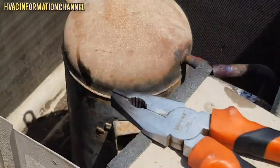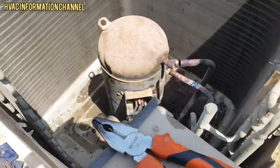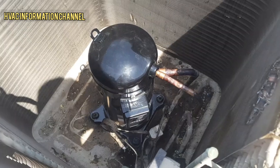There is high pressure, and our compressor is at high pressure. Now we have the old compressor to discharge and remove it from the system.